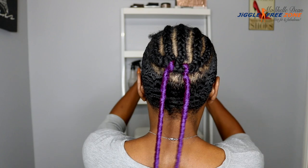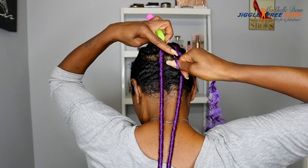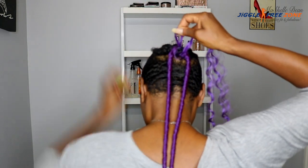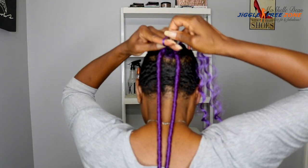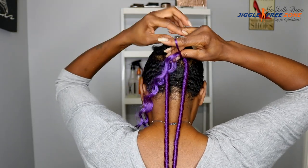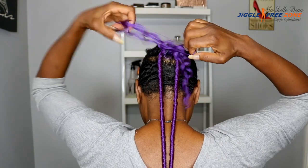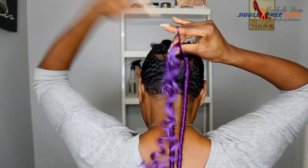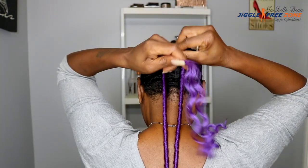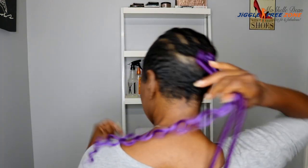That will save you a lot of time as opposed to trying to open up that small loop and pulling the end of the hair through, and it's also going to keep your loop intact. When I installed the go-go curl to make the knot stay, I looped the hair or knotted the hair about four times. Then I grabbed the hair at the base of the knot, right above the knot, and kind of frizzed it out a little bit to give the hair some friction to keep the knot secure.